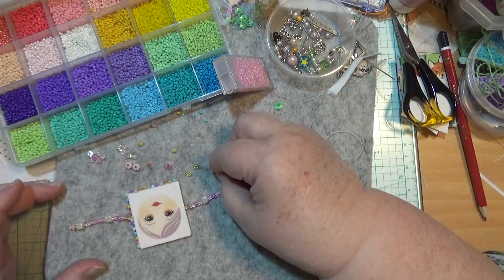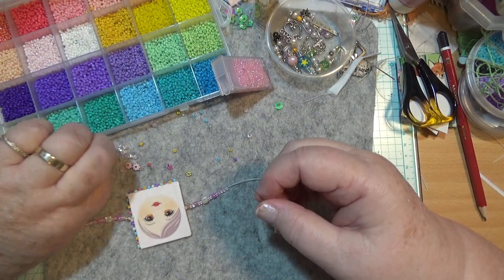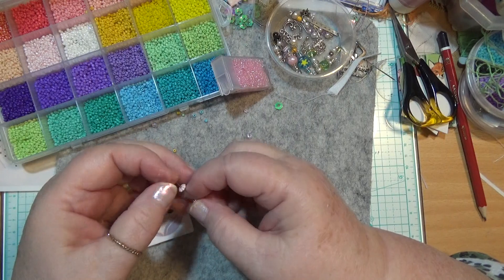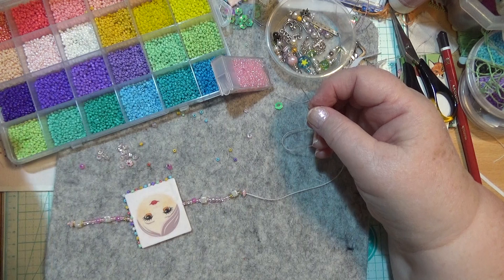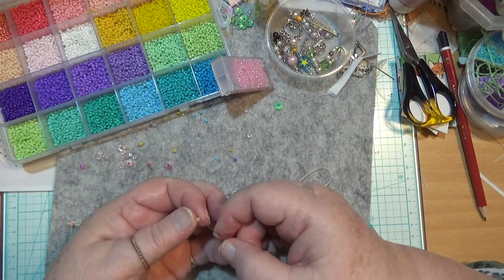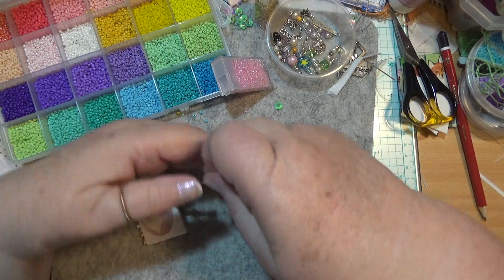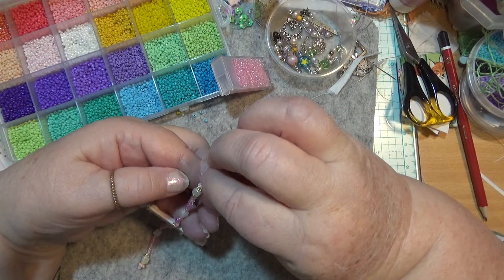Then we want the gold bit, a square bit, a gold bit, and a flowery one. Is that about right? And then on the end, one of these little tiny pink ones. That was a special way of measuring. So you can put these up through here.